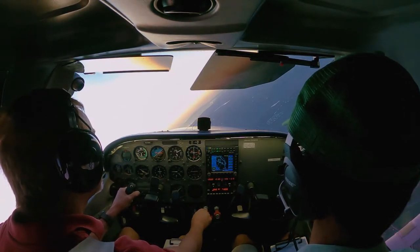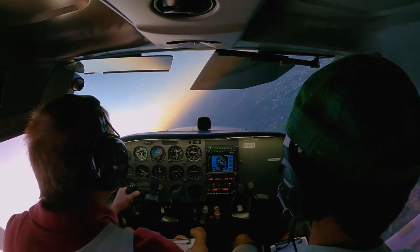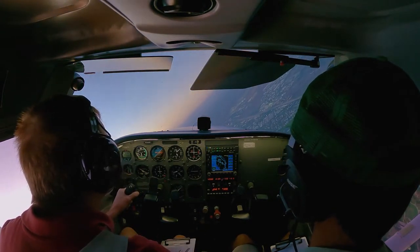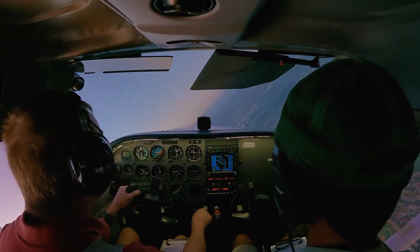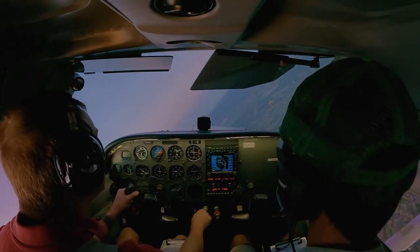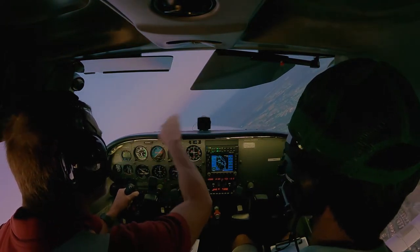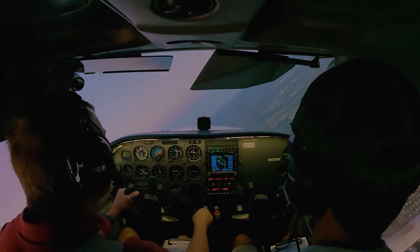As I turn, I get a sight picture of the horizon as it crosses the cowling at the top of the instrument panel. I trim it out — if you notice I was spinning a wheel down by my knee, which is the trim tab adjustment.